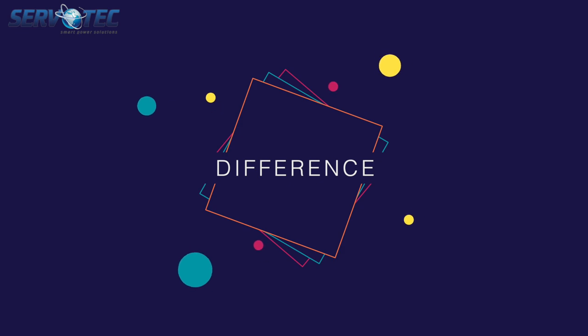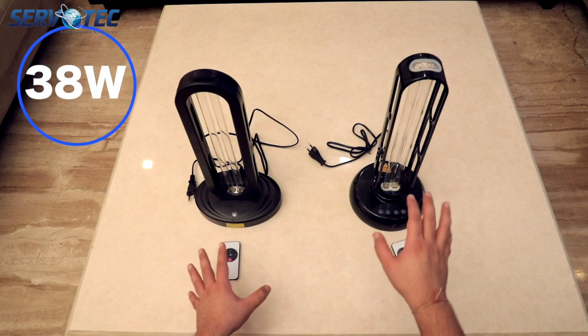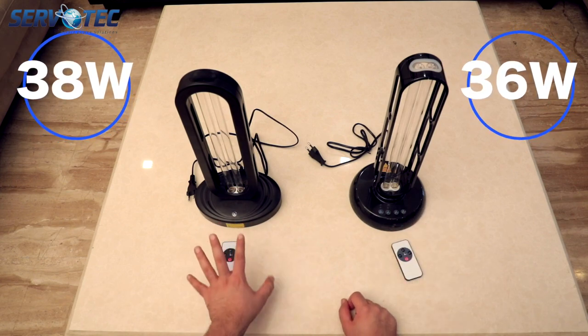Those were the similarities between these products. Now let's talk about the differences. The one on the left has a power output of 38 watts and the one on the right has a power output of 36 watts, as suggested by their names.